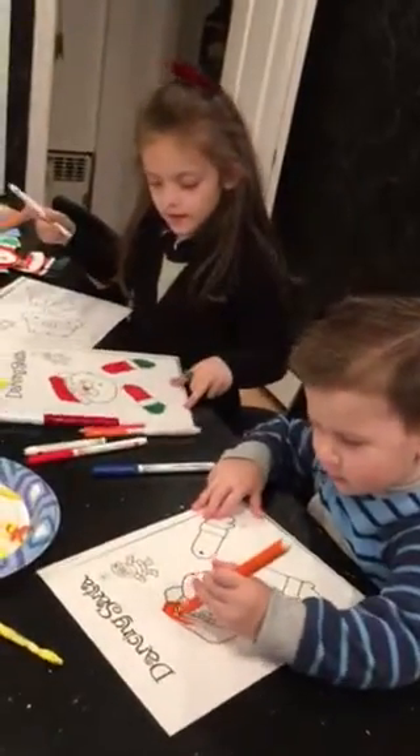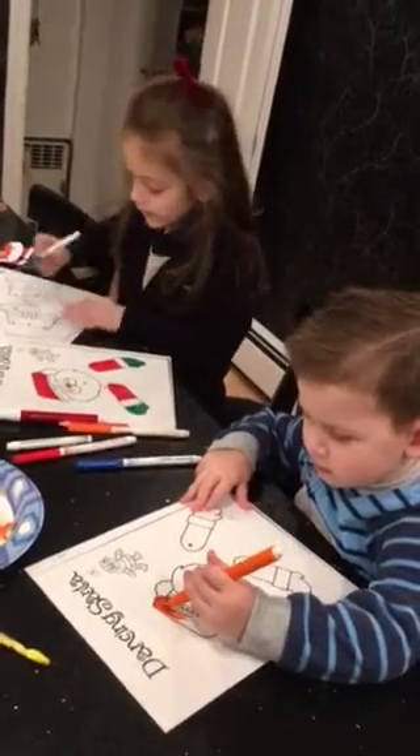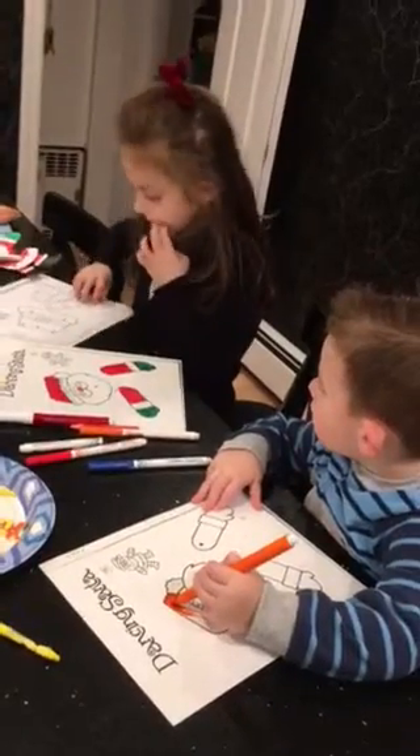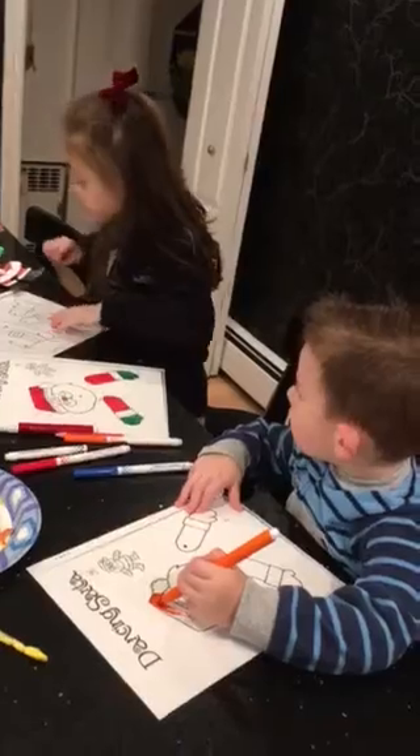Color the picture. Am I done with the feet? Yes you are. Now you have to do his boots. Is it his body? Yes it is. What color is his body? His suit. Look at my Santa and look at the one you're making. Go ahead Chase, keep going.